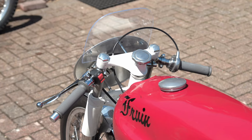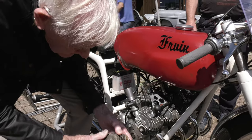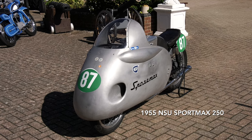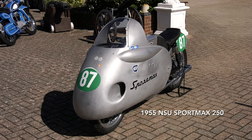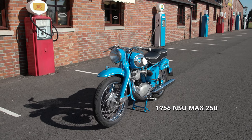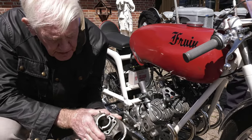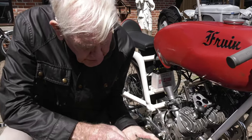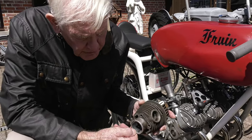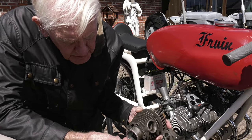This is about the third time we've had it running and we're gradually getting there with it. We tested NSU's this morning — the Sports Max and the Max. He used NSU Quickly barrels and heads while making this engine. What's quite unique about these is that NSU was the first company in the world to use Nicosil barrels in production — that's like a chrome finish straight onto the alloy.